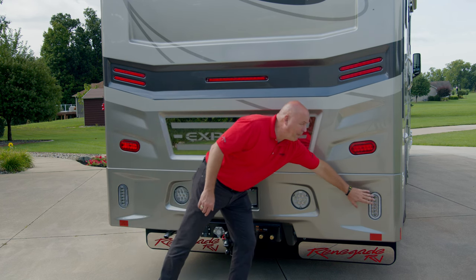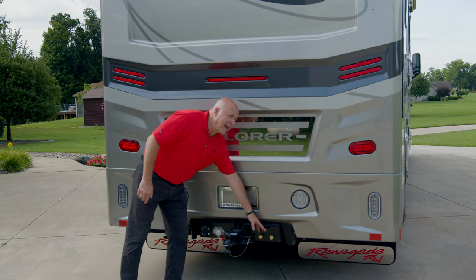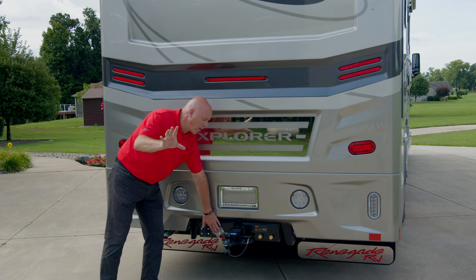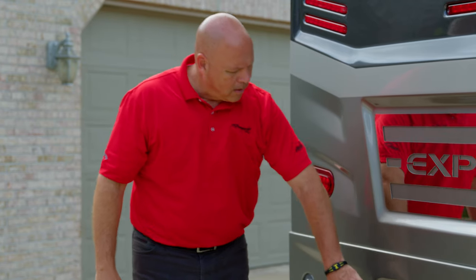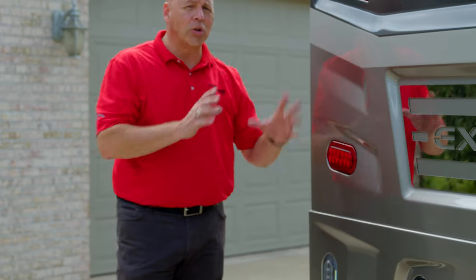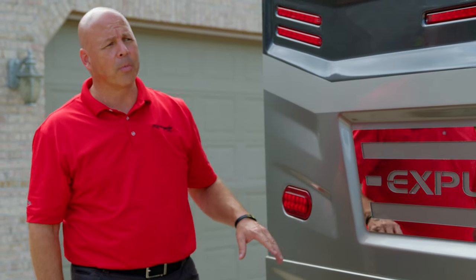In the bumper area, you have your backup light and a docking light. There's a lower glad hand assist if you need it for an air trailer. You have your 20,000 pound hitch, a backup camera connection for a trailer camera, your seven-way plug, and license plate. Another docking light, the generator exhaust, and another backup light. Again, the two-piece cap is a lot safer and a lot easier to work on if damage does occur — that's why Renegade does it on all their products.